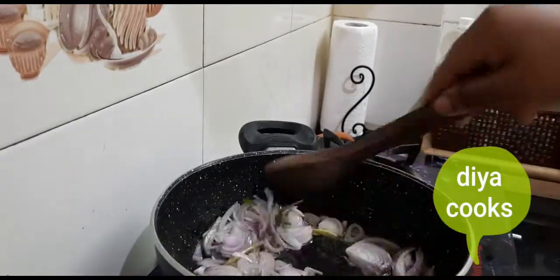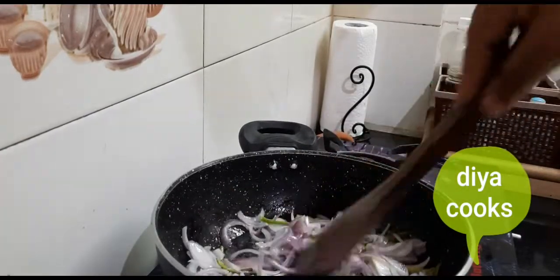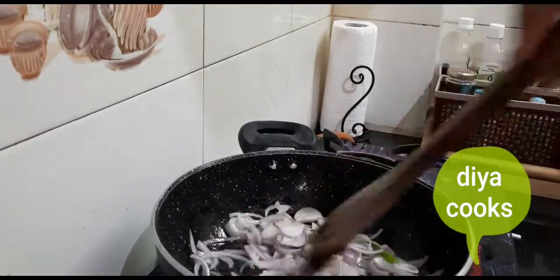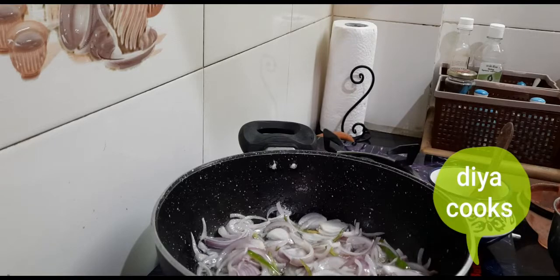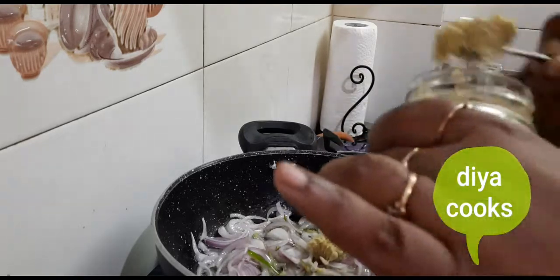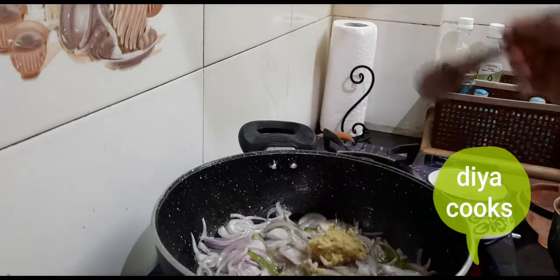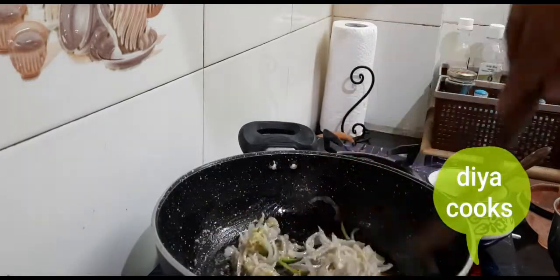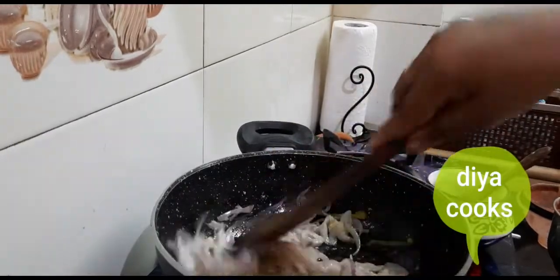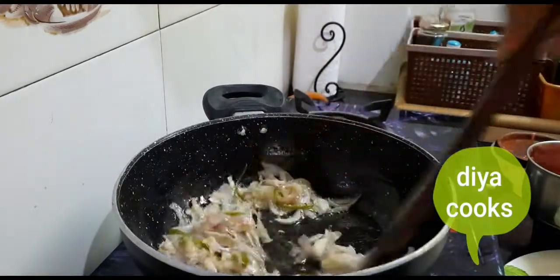We will add chili powder, add pepper. We will sauté the onions, just put them in the pan. Let's put the oil in the pan. Let's add 1 tablespoon of ginger garlic paste. Let's put it in the pan and add salt. It's a full sauté - it's a golden brown color.